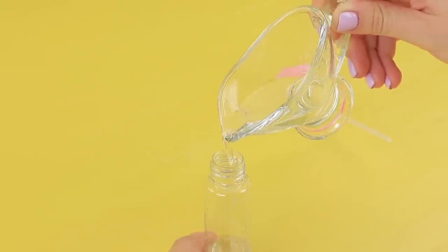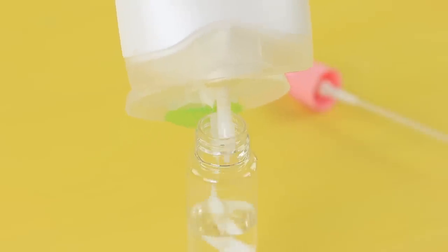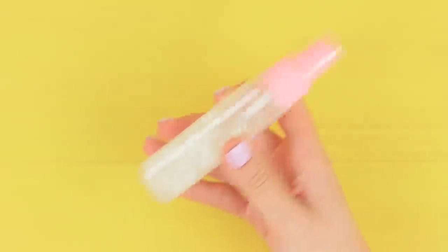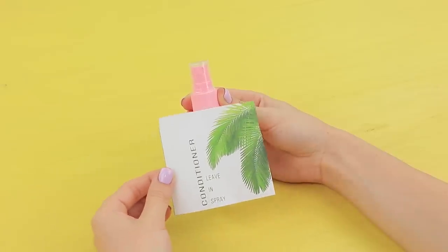Pour water into a spray bottle and add some hair conditioner. Close it and shake it well. Attach a printed conditioner label.